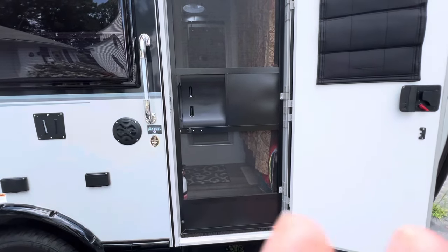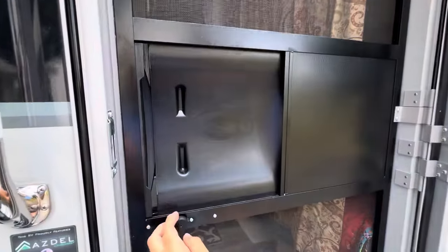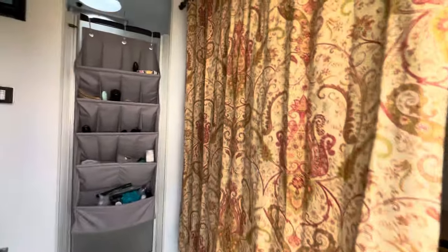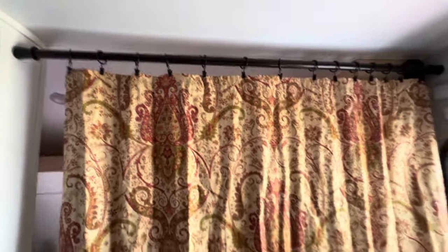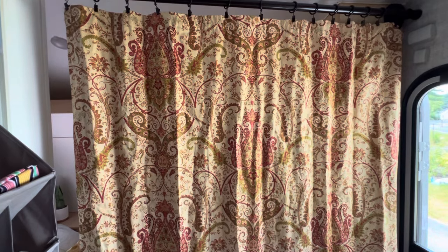When we have extra people staying with us in our Little Guy Max DC, we like to create two separate sleeping quarters. What we've done is installed very easily a shower curtain rod that is extendable with a curtain set that we had lying around the house.